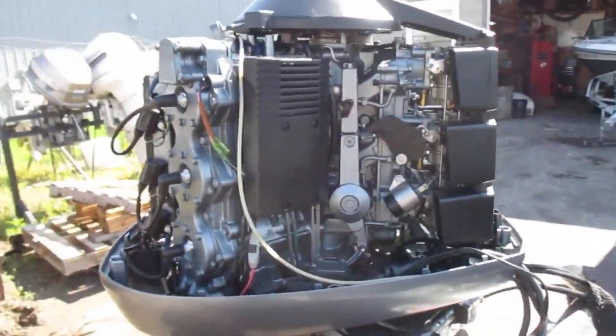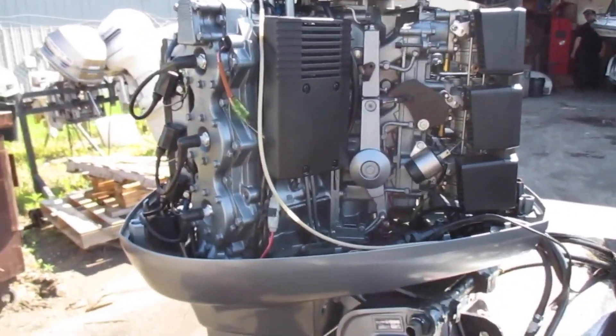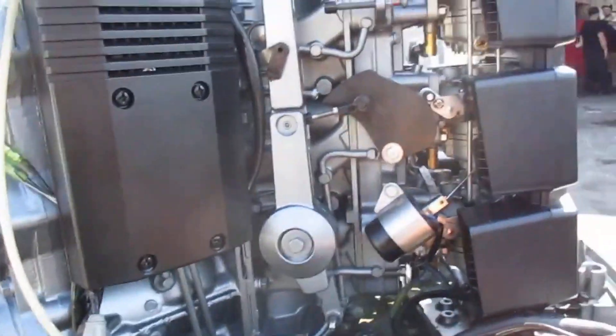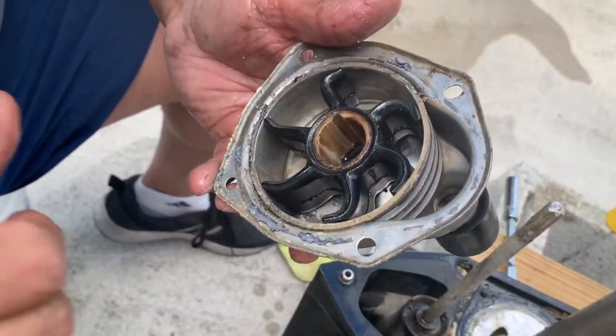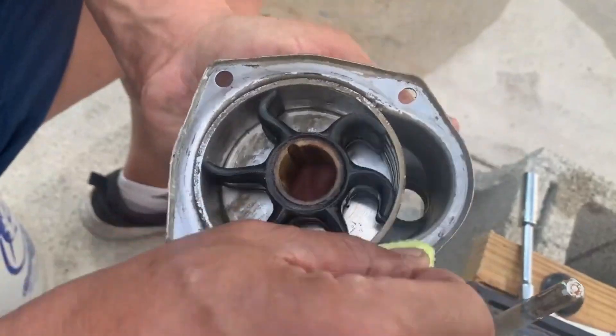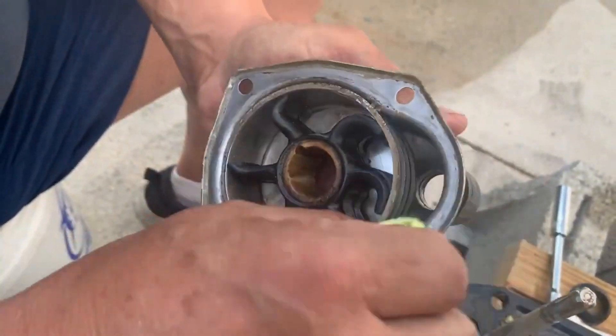Tip three: monitor the engine temperature. Keep an eye on your engine temperature gauge while running your boat. If the temperature starts to rise, shut down the engine immediately and investigate the cause. Tip four: flush the cooling system after each use. Flush the cooling system with fresh water to remove any debris or salt water that may have accumulated.